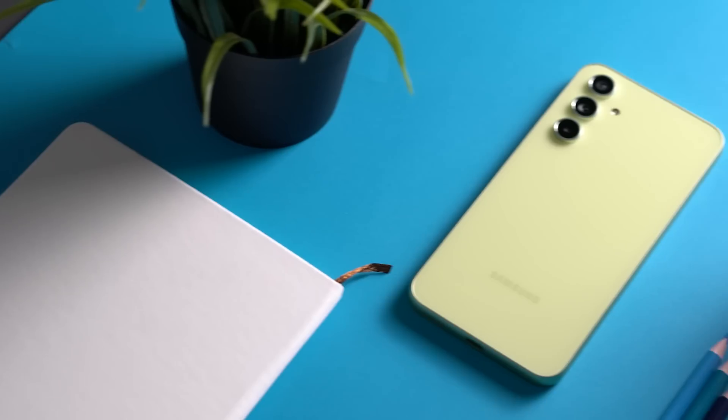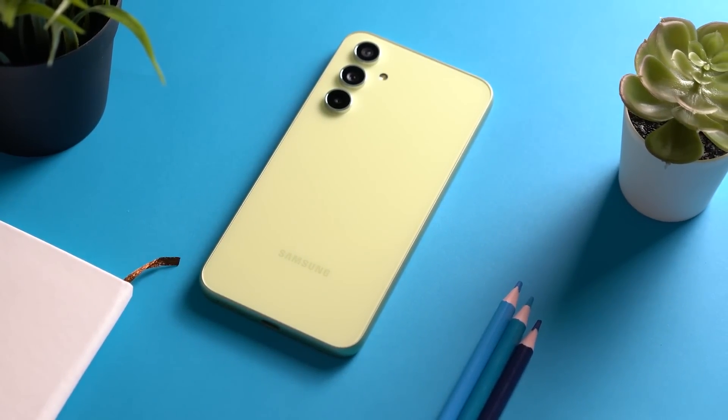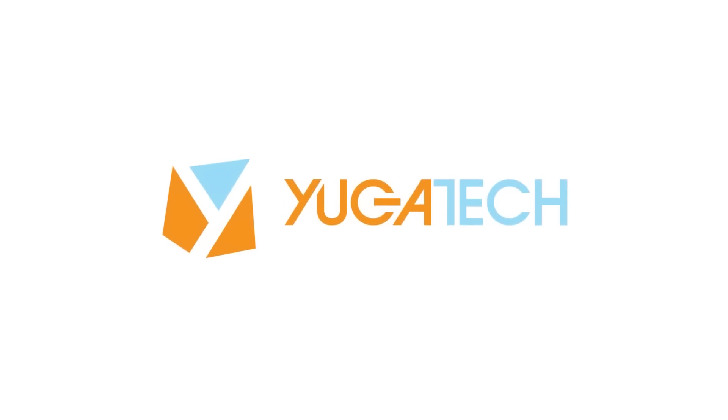What's up guys, Rol here with UgoTek. Samsung has launched an A-series on March 15, 2023, and these are the successors for the A33 and the A53 that launched last March 2022. We will be diving into the Samsung Galaxy A54 5G. Let's jump right in and see what's new with Samsung's latest device.